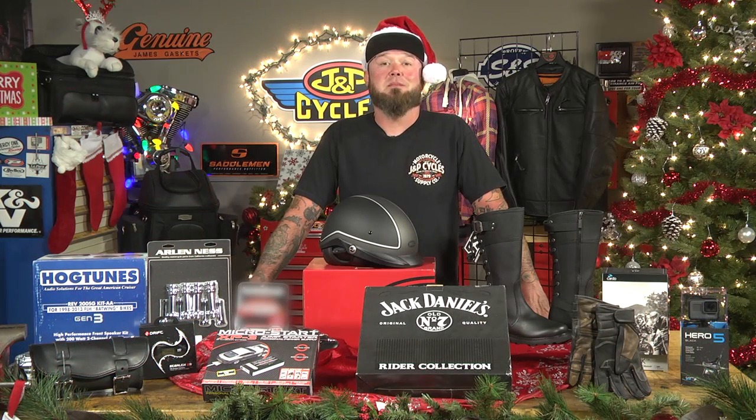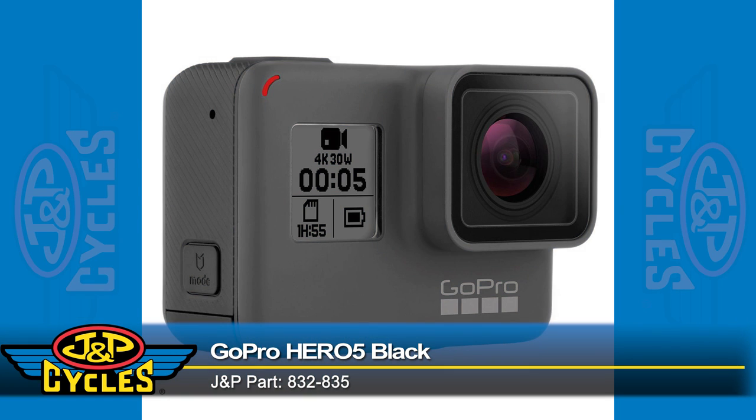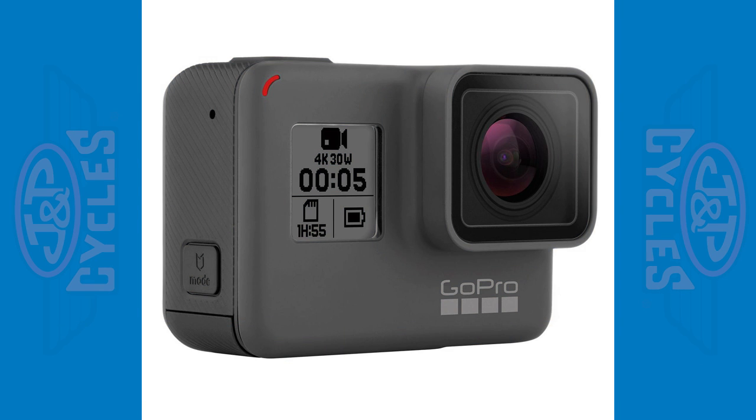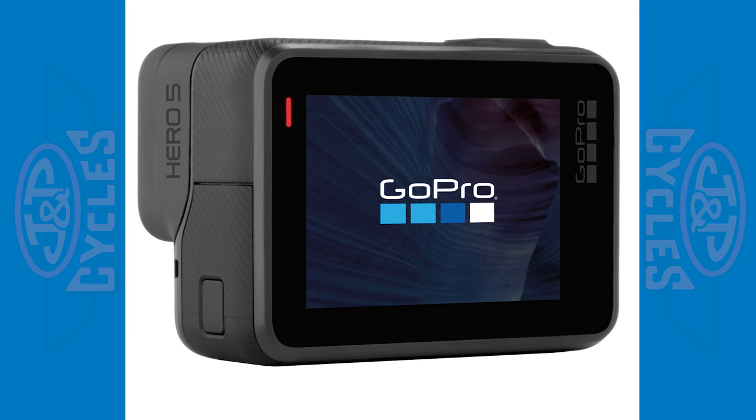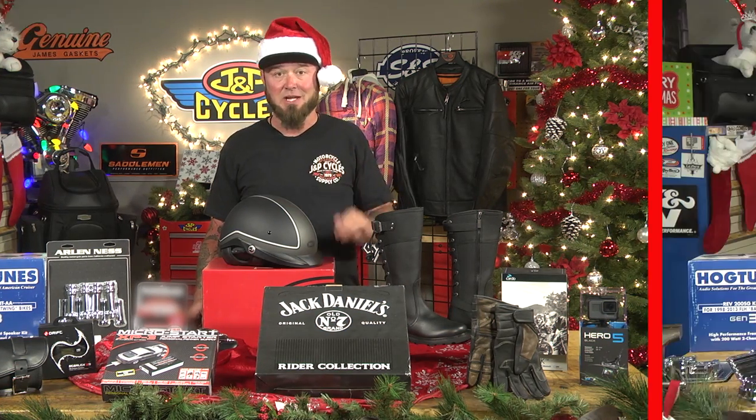Up next is what's top on my wish list — it's the Hero 5 from GoPro. This camera is amazing. For one, it's waterproof, so if you're out recording and it starts raining, you don't have to freak out about your camera. Not only that, you've got a touch screen on the back, so instead of hitting little buttons to navigate, you can use the touch screen. It's pretty awesome. I want one, and I promise you he doesn't have this because it just came out.